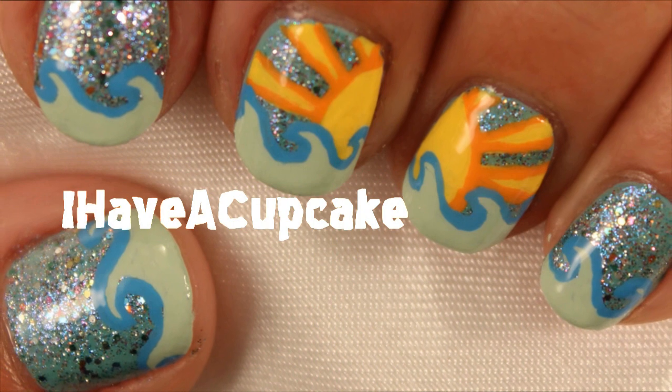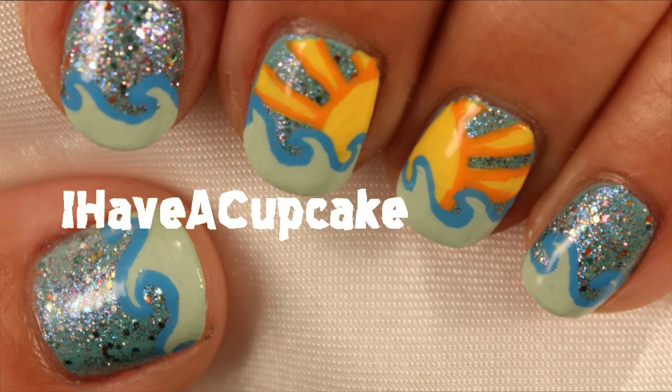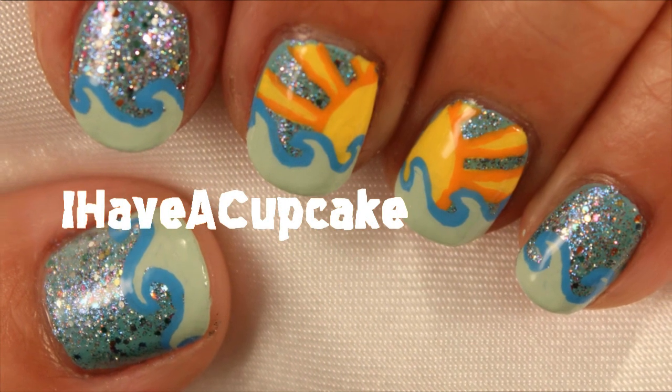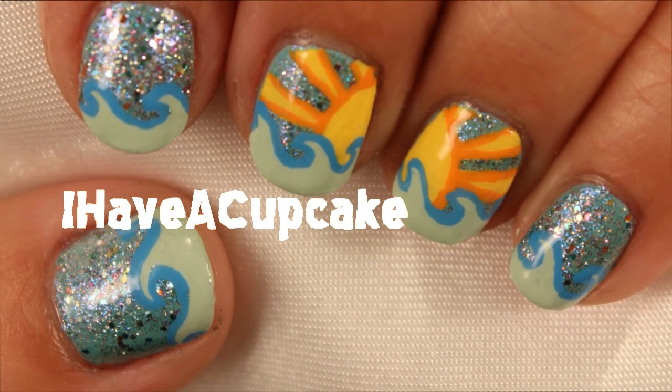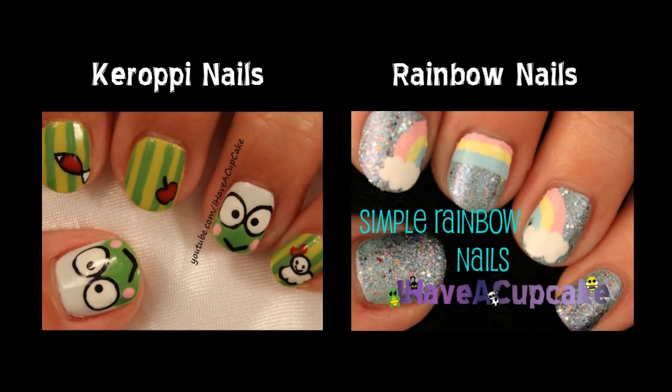Thank you for watching. Don't forget to thumbs up if you like it and don't forget to subscribe if you haven't. If you missed my last video I did some Kuropi nails and I also did some super cute rainbow nails.